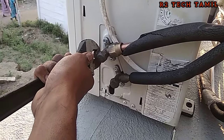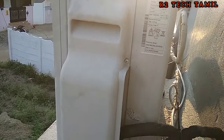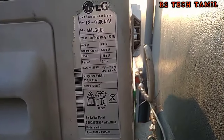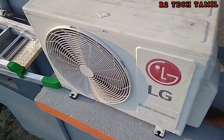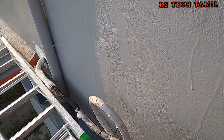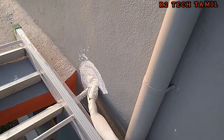If you are subscribed to the channel, please like and share. If you are interested in the model, please visit the playlist. The work is 100% complete and the AC is already running. The white cement is packed with the metal.